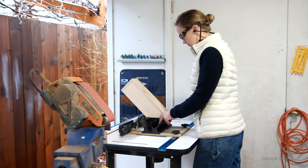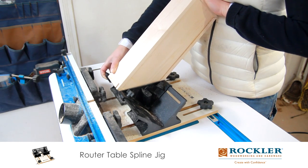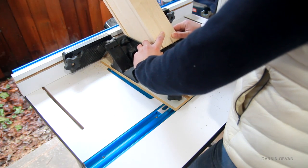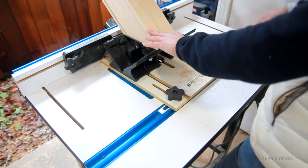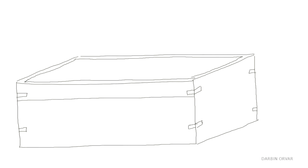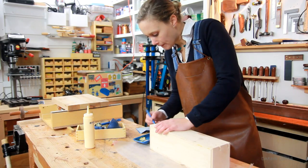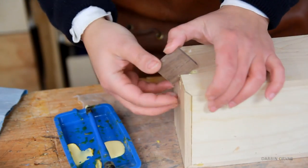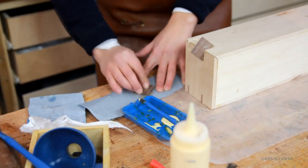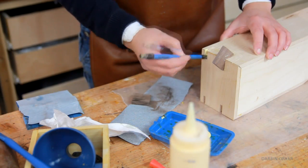To add some strength to the box I'm going with splines. The first step is adding the holes, and I'm using a spline jig for the router with a quarter-inch bit. I decided to add two splines on each side — one will be inside the lid and one in the main body. For the splines I went with walnut; I love the contrast. Cutting them to size, gluing them in, a little light tapping, and sanding if they're a touch too thick. Repeat.